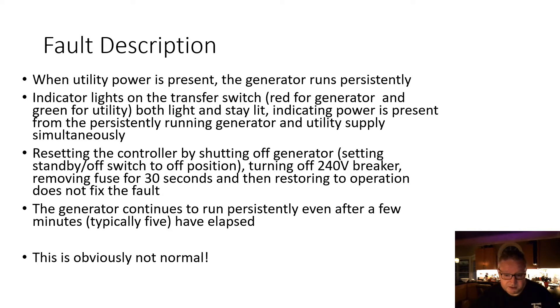What's supposed to happen is the generator should shut down after a few minutes. Resetting the controller by setting the standby off switch to the off position, turning off the 240 volt breaker, removing the fuse for 30 seconds or more, and then restoring operation by reversing those steps does not fix the fault. The generator just starts up again and keeps running even when utility power is present — typically even after the required two to five minutes for the transfer switch to detect utility power.